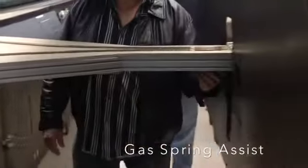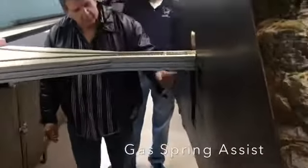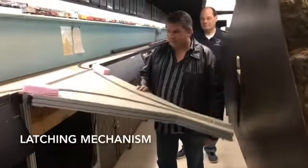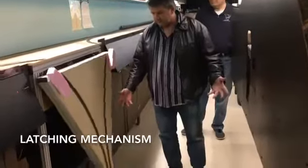Comes up, and we just latch it — there's a small latch right under here. Back down, and it goes down on its own.